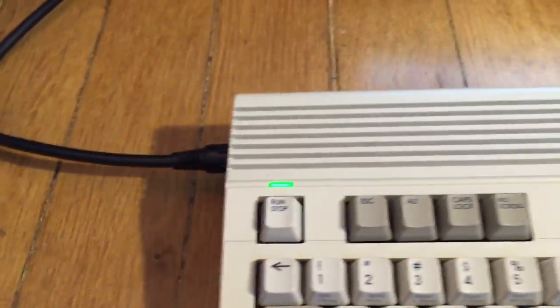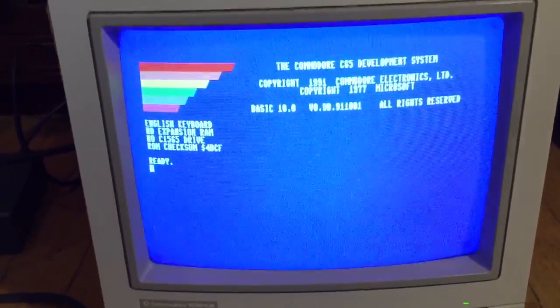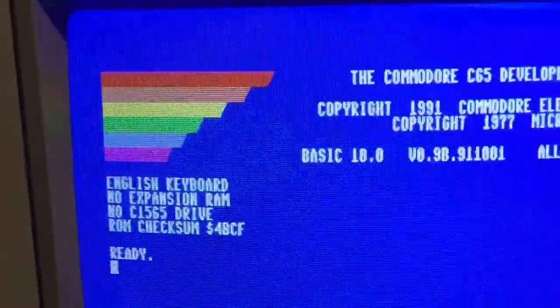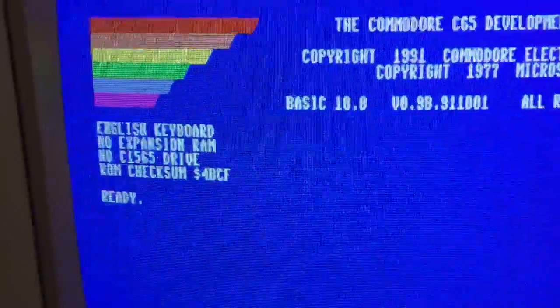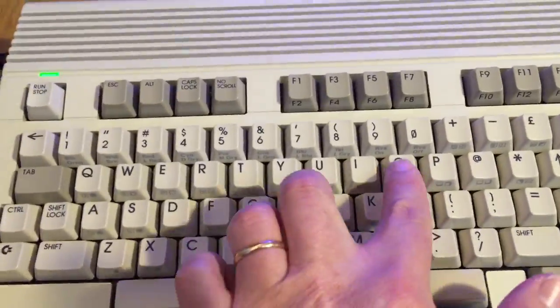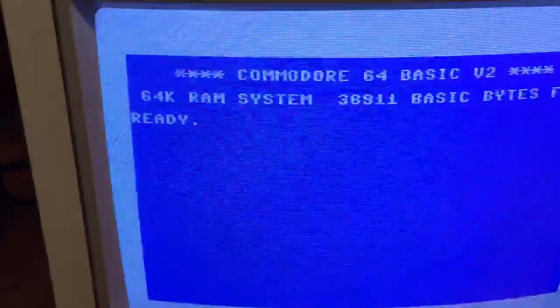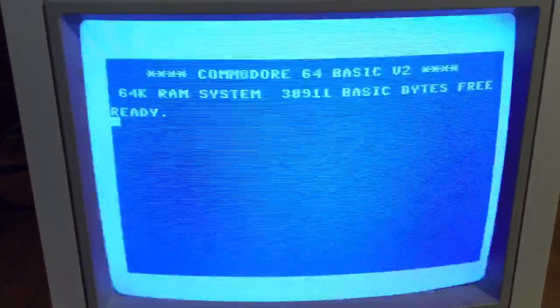So let's turn it on. As you can see, the screen is flickering, but it's just the video that can't sync with the old monitor. And so it's booting in C65 mode, and you can go back to C64 mode by typing GO64, which basically shows that the C65 has a full Commodore 64 emulator built-in.